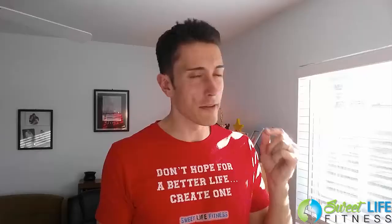I noticed a big difference between the normal Insanity Max 30 and the modifier version. So what I decided to do in Month 2 — which, if you haven't done this program yet, Month 2 is so much harder than Month 1 — I decided to do the Max Out Cardio on modification mode, fully, from point A to point B, minute 1 to minute 30, completely modified. I followed along step-by-step, tracked my calories, and tracked my heart rate.